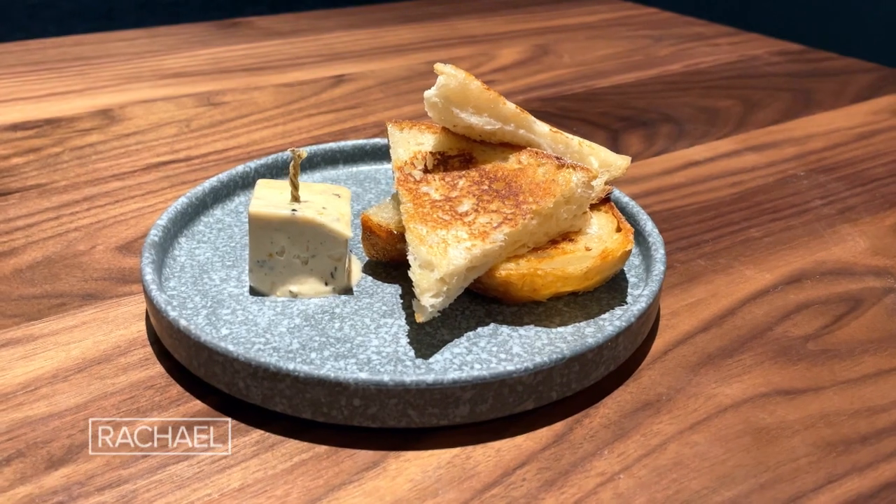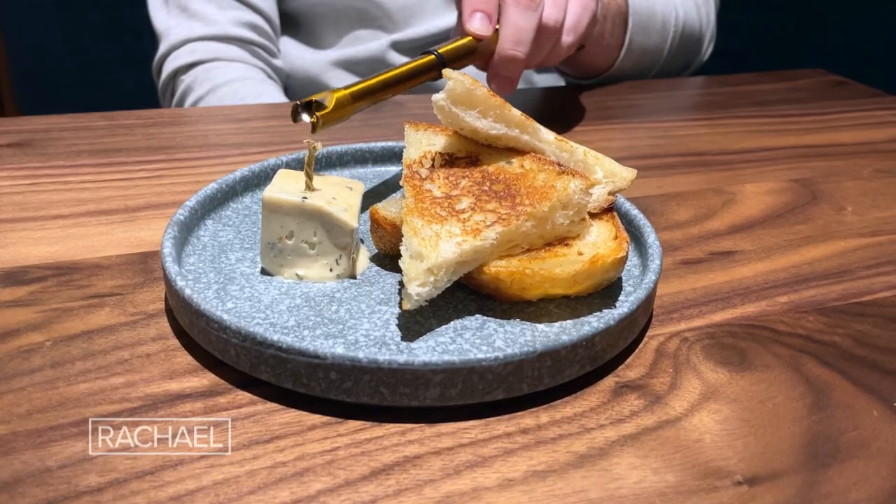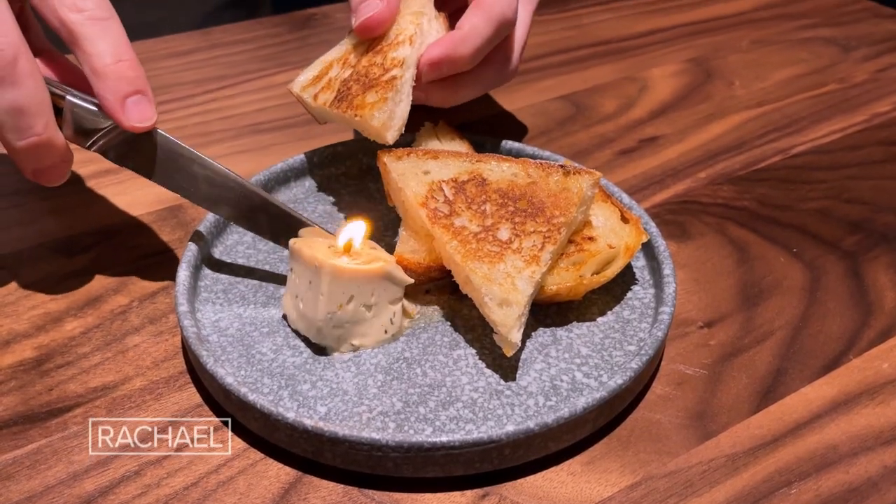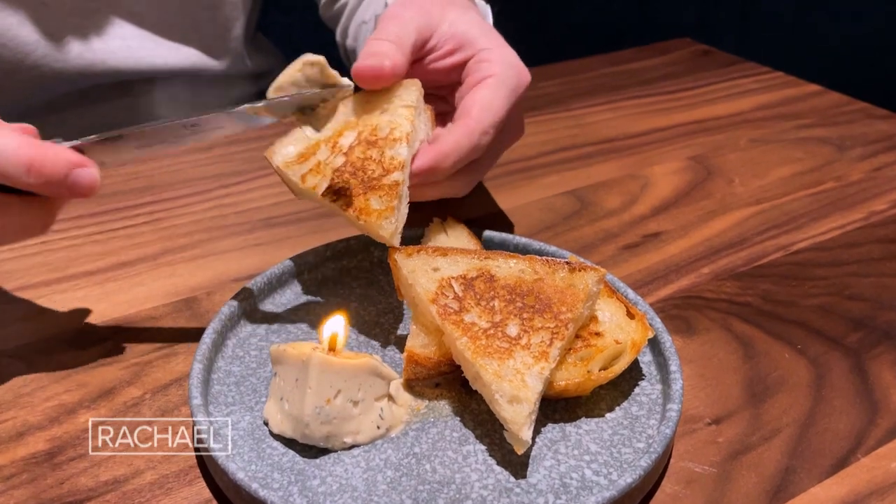So the idea of the bread and butter candle is really twofold. One, elevate the experience of every guest that comes in — and what better way than to light butter on fire. What a cool experience. But also I hate cold butter, and I hate when you rub that cold butter on bread and it completely breaks the bread up. So we solved both of those problems with our bread and butter candle, which every single person is going to get. I can't wait to show you how to make it.